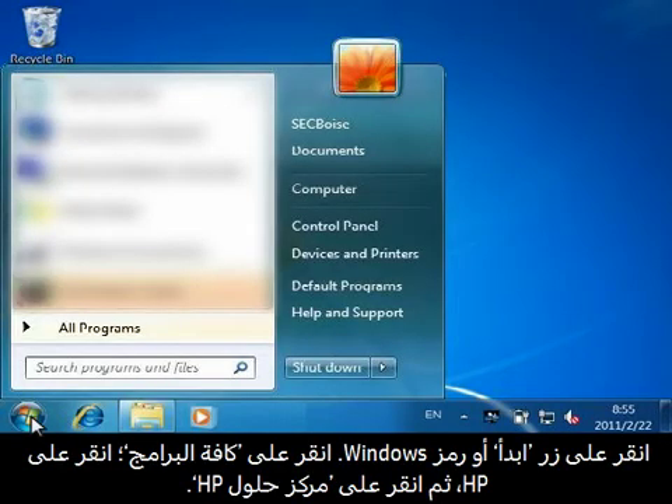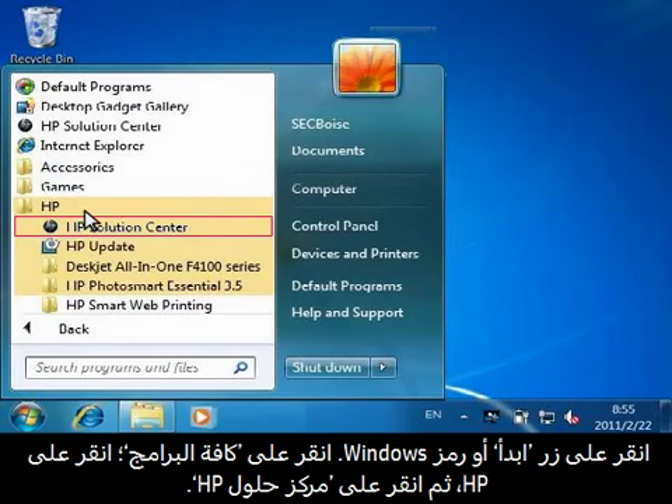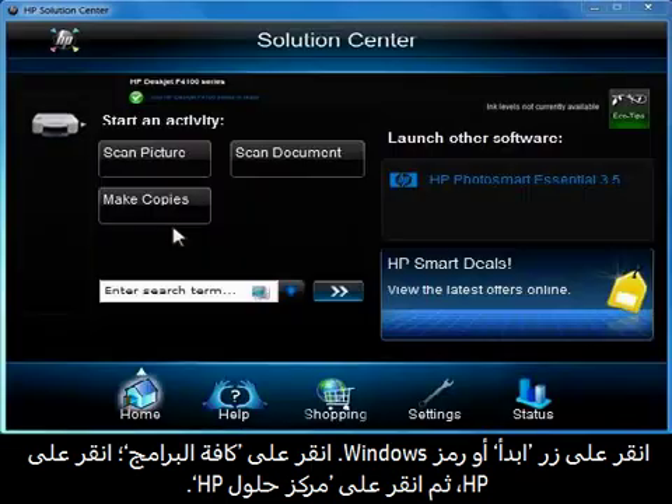Click the Start button or the Windows icon. Click All Programs, then click HP, and then click HP Solution Center.